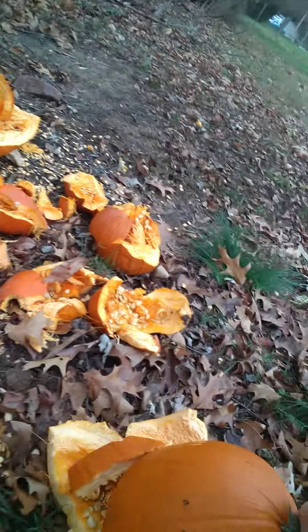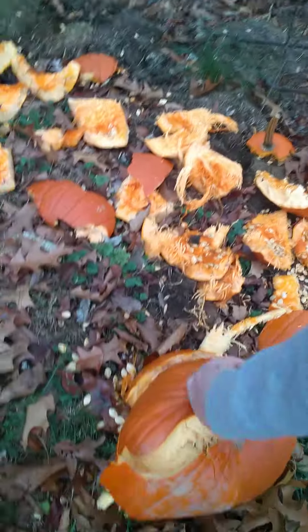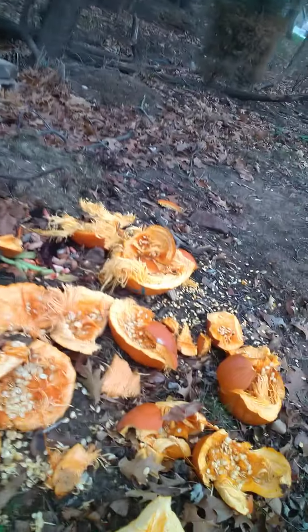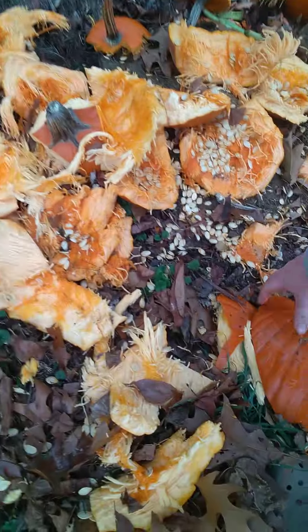So here goes. First attempt. That smashed pretty good. You want to get it in pretty small pieces so that the critters can fit the pieces in their mouths.